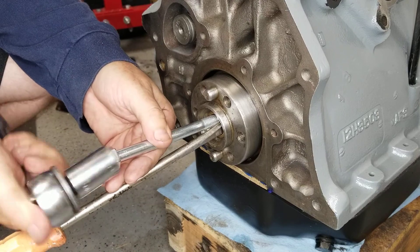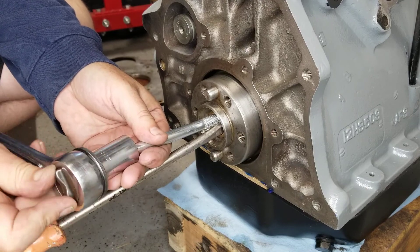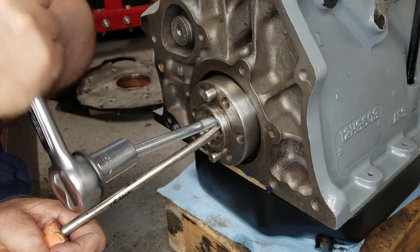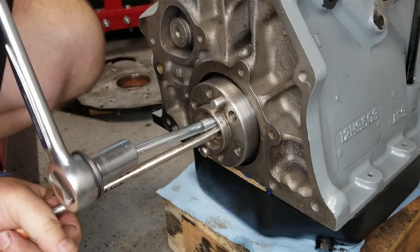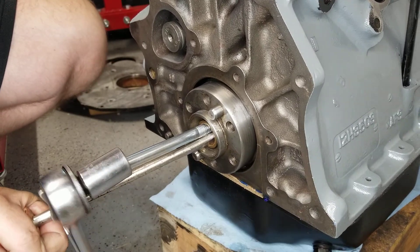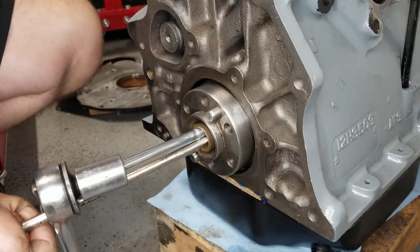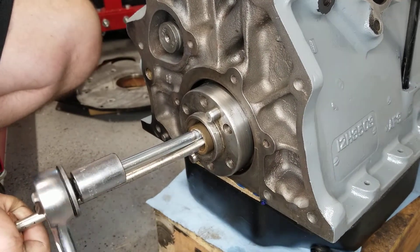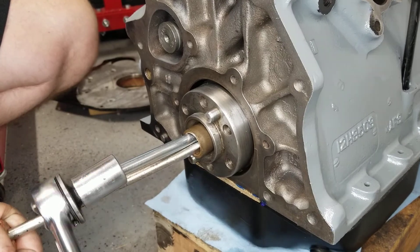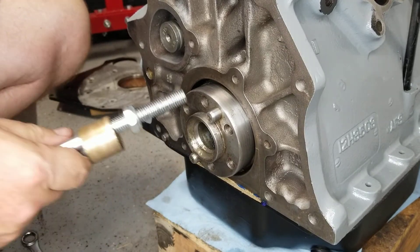Now all I need to do is tighten this up. You can see that bushing already coming out. There you go — bada bing bada bang bada boom.